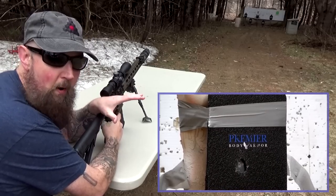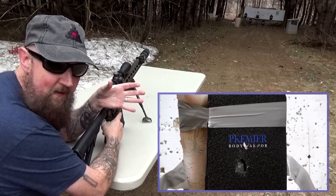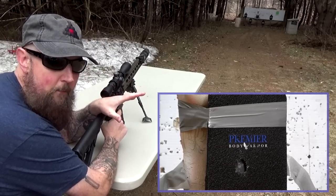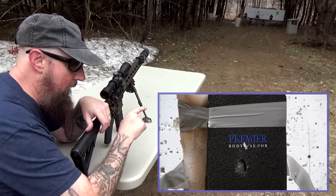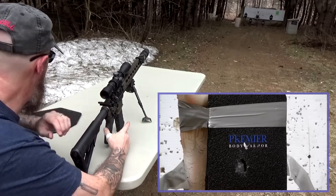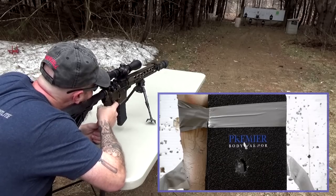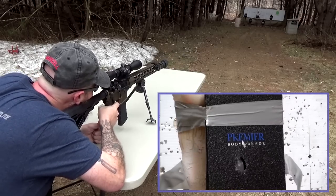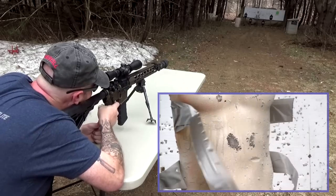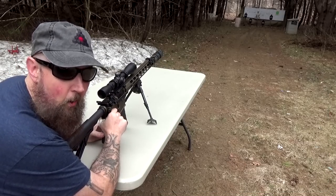I'm intentionally putting several rounds in one spot, because if we're going to see any type of failure, I can't think of a better way to find it. I think that was five rounds in one spot. I'm going to move to another spot and kind of paint them around the plate a little bit more. And we knew that tape was only going to last so long.